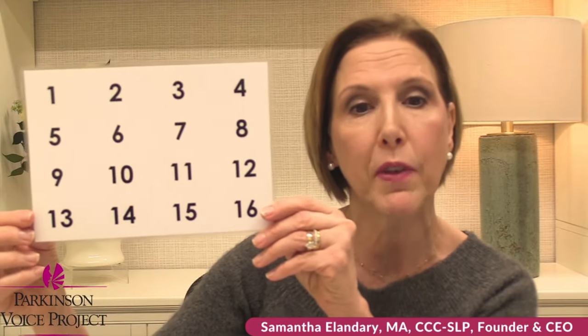For the 'ah's and the glides we had our mouth open wide, but for the counting we're adding words. In the Speak Out therapy program it works on a hierarchy level — we start with simple and then start adding in words. Numbers are real simple, then we go into reading and conversation. We're going to lift every number with intent, lift your voice and project it forward. One, two, three, four, five, six, seven, eight, nine, ten, eleven, twelve, thirteen, fourteen, fifteen, sixteen. Nice and even.